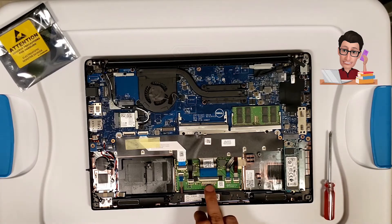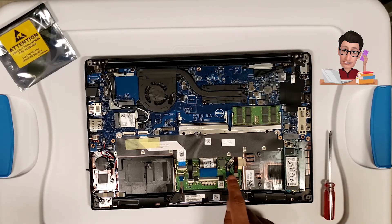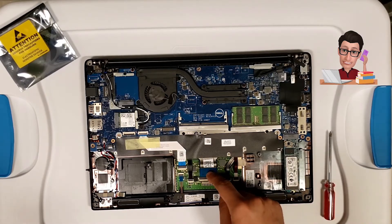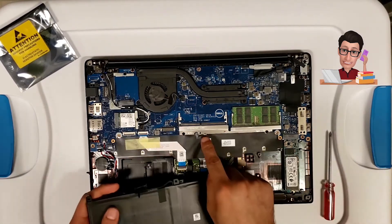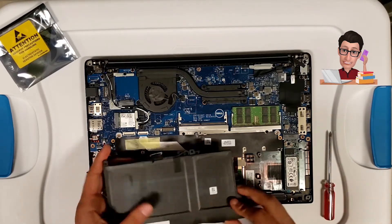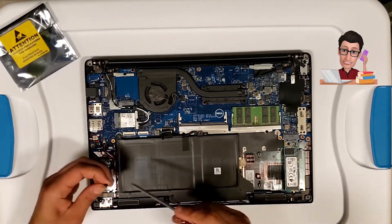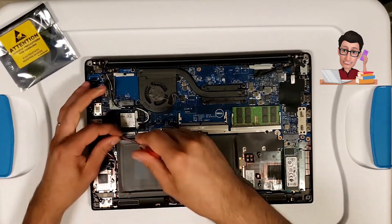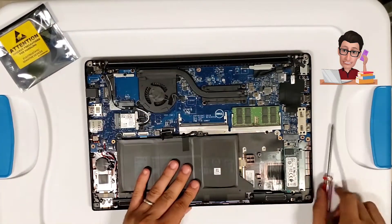If you ever have issues with your touchpad or mouse track, all the cabling is located underneath the battery. If it's not working, just make sure those connections are all the way in and locked. To put the battery back in, line up the small hole and let it sit, then screw that one screw back on.